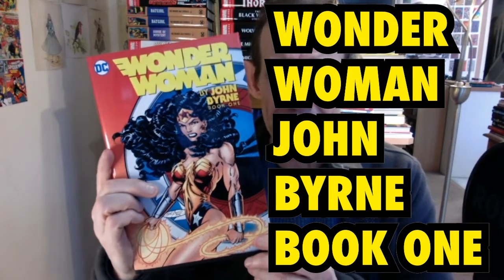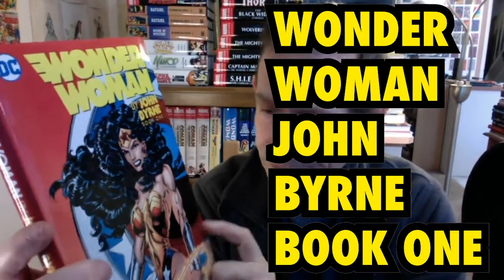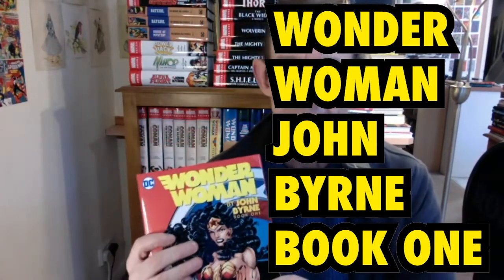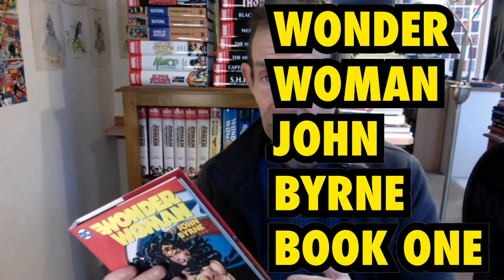This is a book review of Wonder Woman by John Byrne, book one. Now there are two other books — I haven't got those, and I haven't got this one yet. It's hardback, as you can tell, and it's 328 pages. The book came out in 2017, with the actual comics from 1995 to 1996. It's all John Byrne all the way through, in full colour, and the story covers Wonder Woman issues 101 to 114, so it's a continuous story.